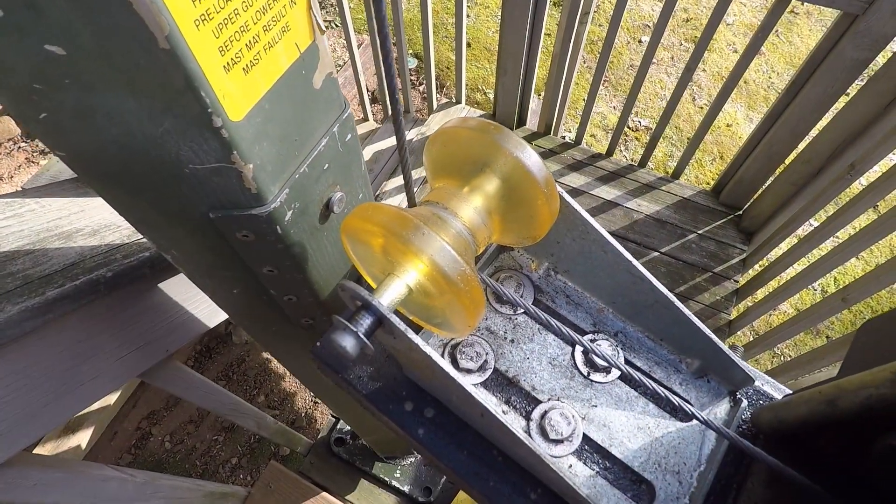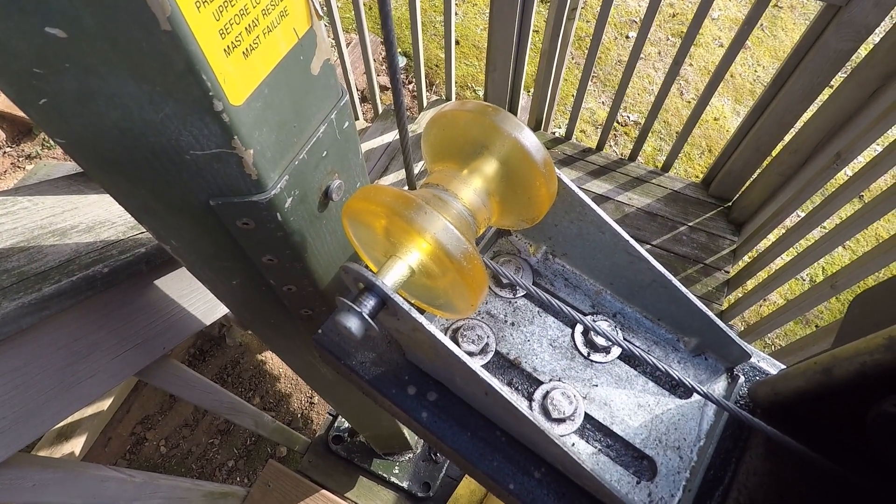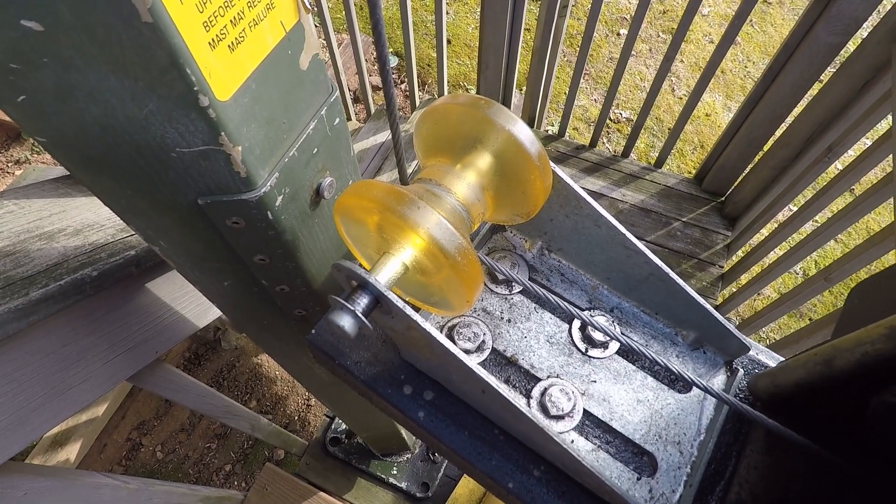Here's a closer look at the boat keel roller — you can see the cable slowly cutting a groove into this hard plastic roller, so I'll probably replace that this year.